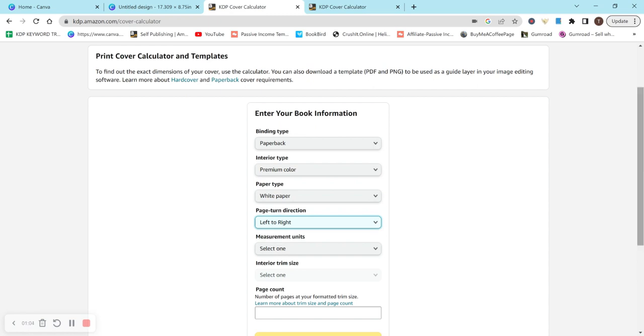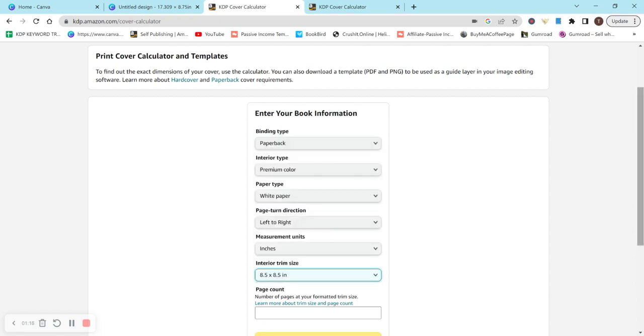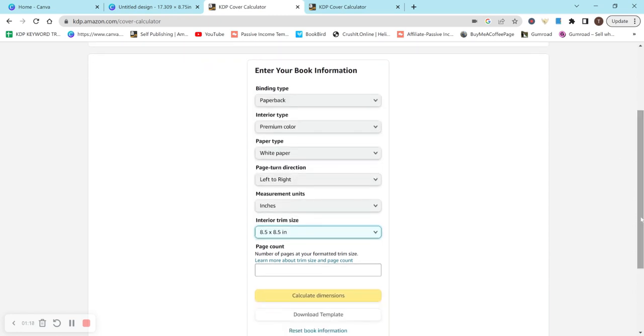I'm not sure why it's like this, but it is. Moving on to measurements, we're going to want to do eight and a half by eight and a half, because that's what we did for our interior. We did use bleed on our interior so it was a little different, but our actual size is eight and a half by eight and a half, and that's what we're entering for the interior trim size here.